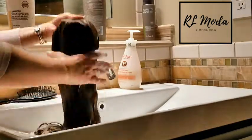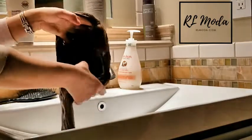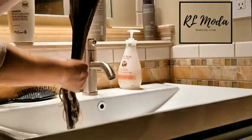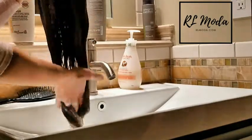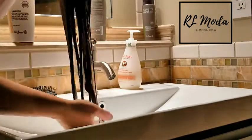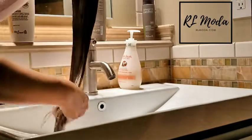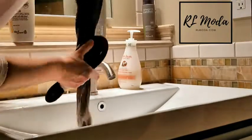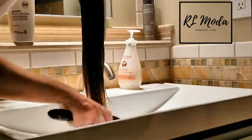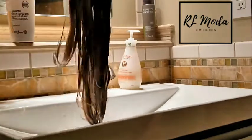I'm only putting conditioner at the bottom and avoiding the top for now, because the top of this wig is handmade — so the caps aren't at the bottom. But some wigs are handmade everywhere, so you have to be careful. You always want to make sure you have conditioner at the bottom — it's usually the tips that are more dry. Start from the bottom and slowly work your way up.